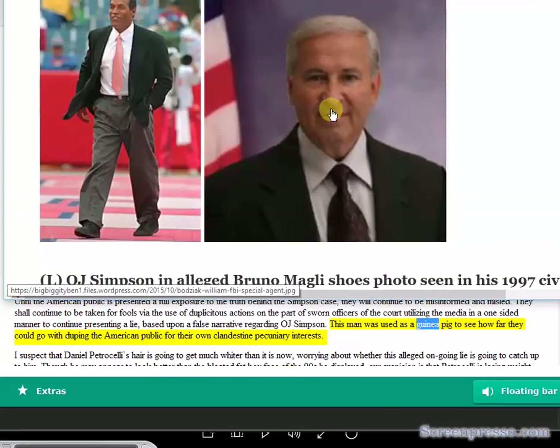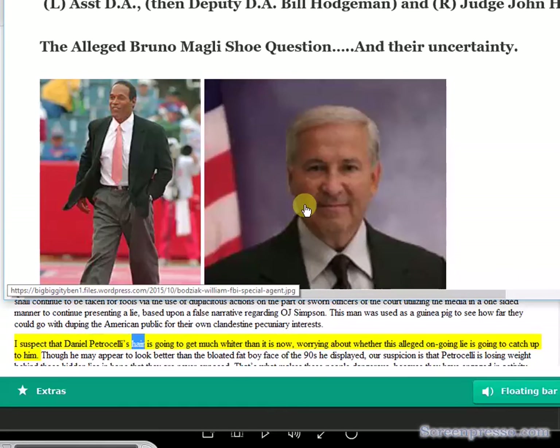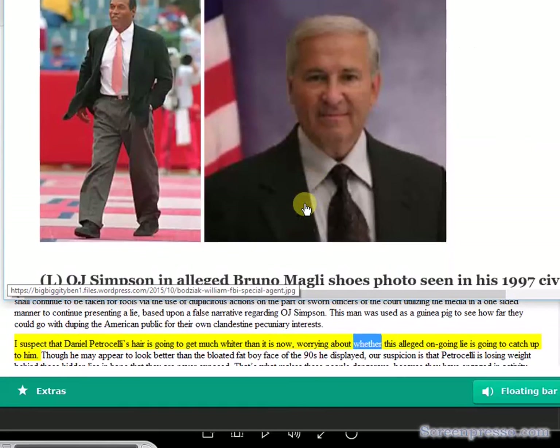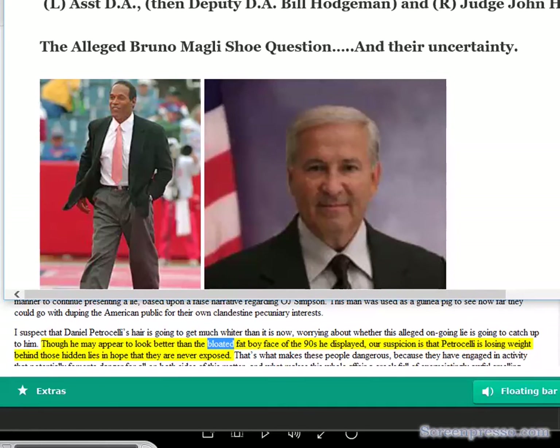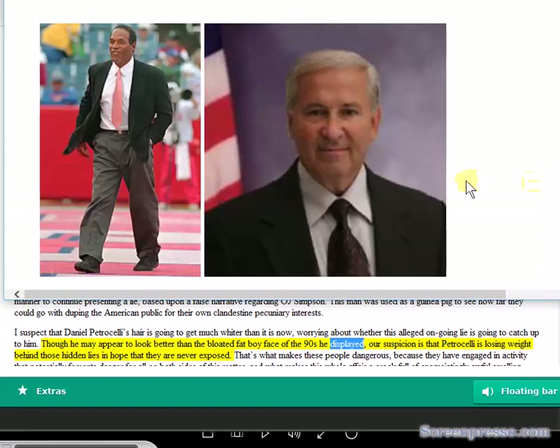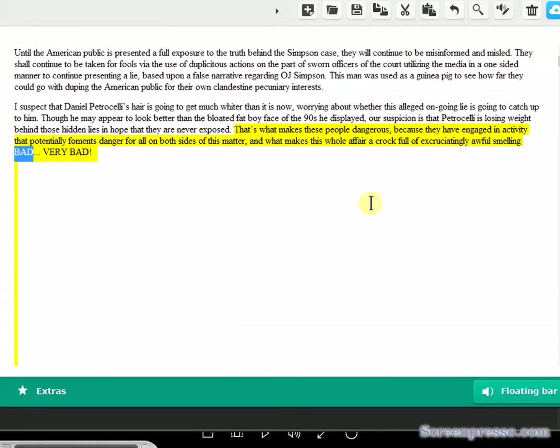This man was used as a guinea pig to see how far they could go with duping the American public for their own clandestine pecuniary interests. I suspect that Daniel Petrocelli's hair is going to get much whiter worrying about whether this alleged ongoing lie is going to catch up to him. Though he may appear to look better than the bloated face of the nineties, our suspicion is that Petrocelli is losing weight behind those hidden lies in hope they are never exposed. That's what makes these people dangerous, because they have engaged in activity that potentially foments danger for all on both sides of this matter.